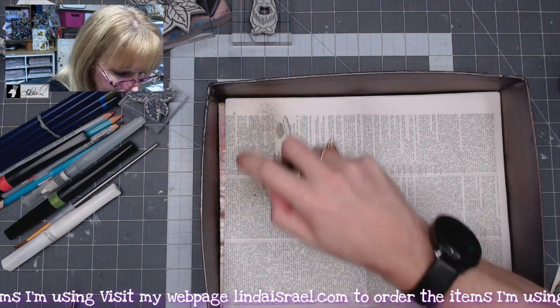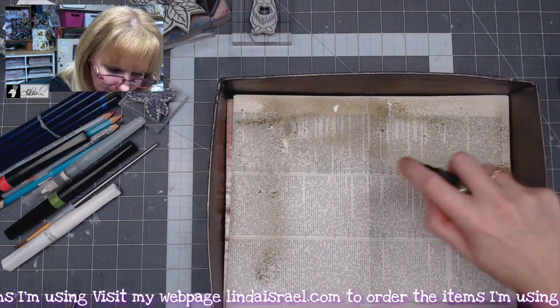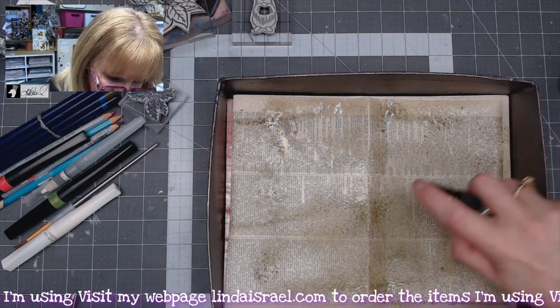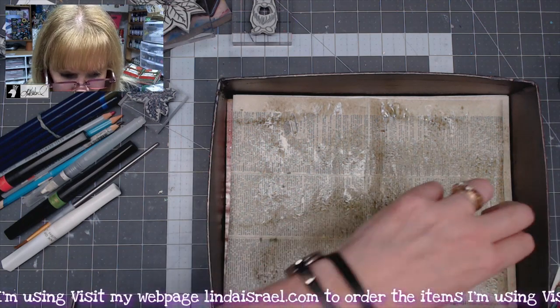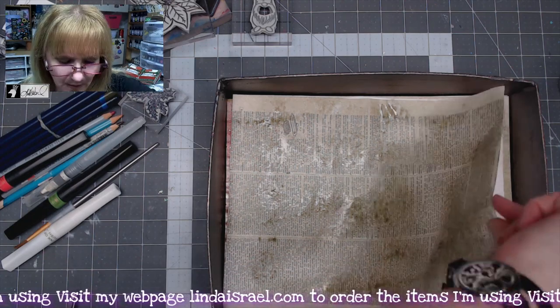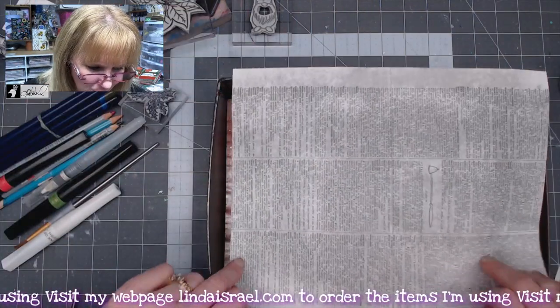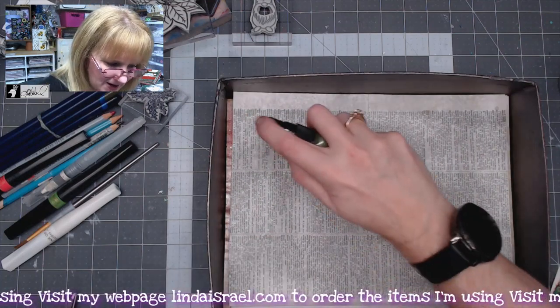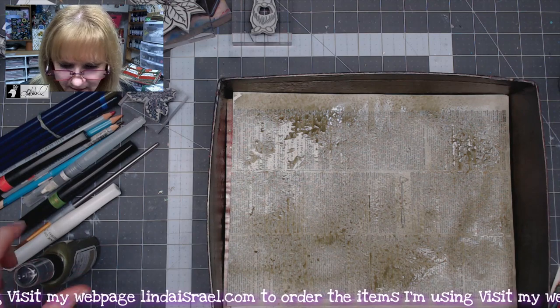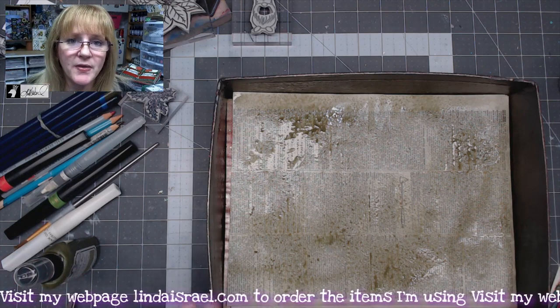I'm going to spray across the top and down the middle and the sides, then flip this over and spray the other side too. I'm only going to show you one side today because of how long it takes, but that way it can be drying. If you're in a hurry you can use your heat tool to dry this.